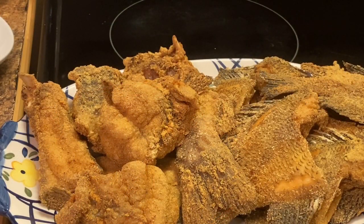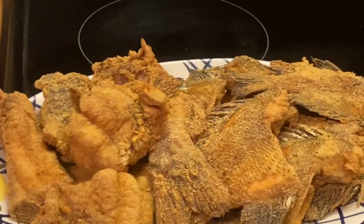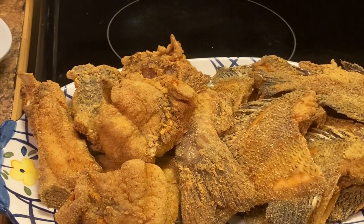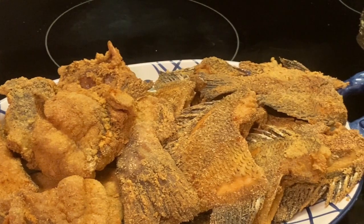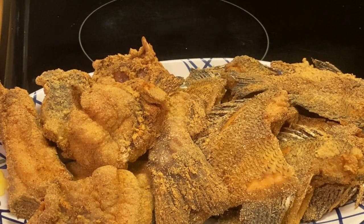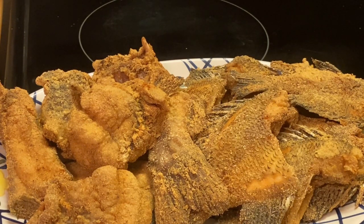I'm showing y'all my final result. Here's my catfish — I still got one piece over there in the skillet that I'm waiting on. I hope y'all enjoy me taking you back to my childhood memories of eating this type of fish. When I was small, my mother had to make sure she picked the fish off the bone for me so I can eat it, until I got old enough to pick it out myself.